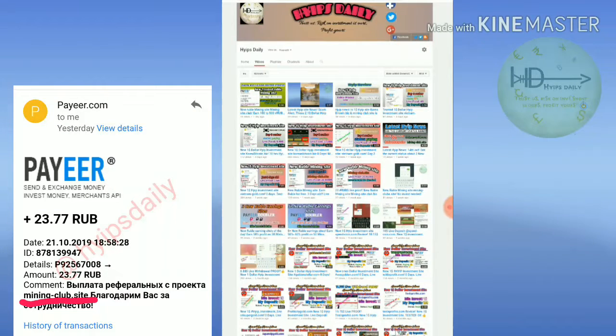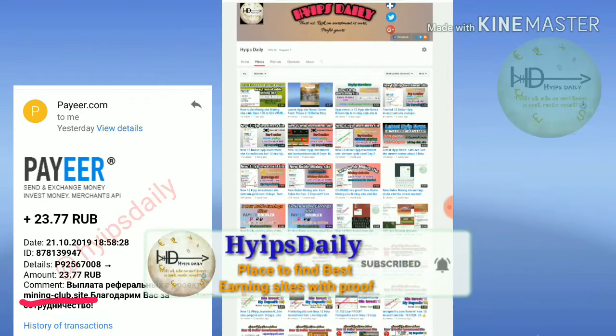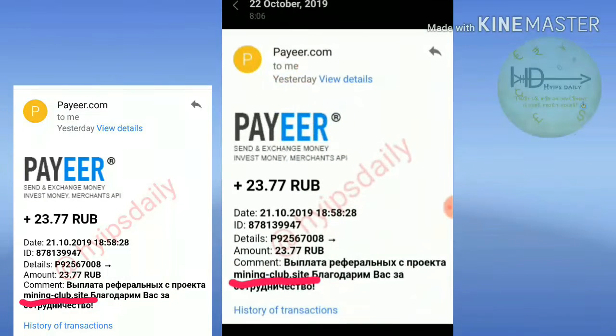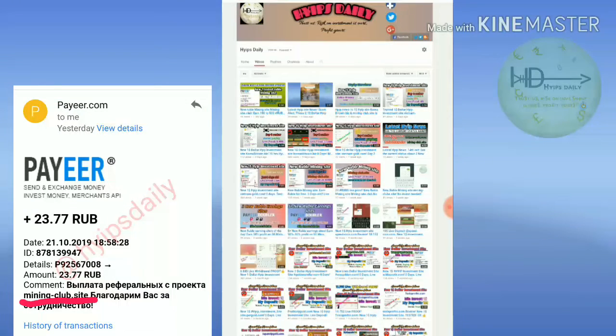Hello friends, welcome back to our YouTube channel. In this video we're going to make a review about a Russian rubles mining site called Mining Club dot site. Friends, the site is really paying. I already got payment from this site — you're seeing a payment proof of the site Mining Club dot site.